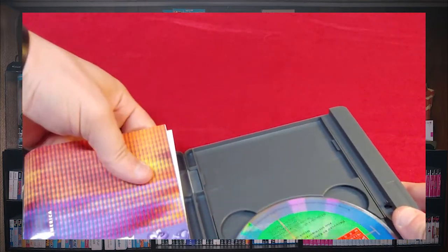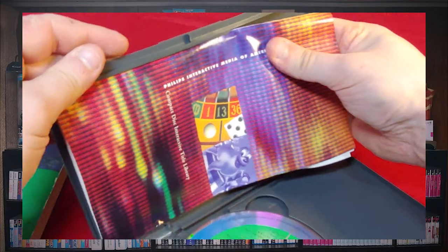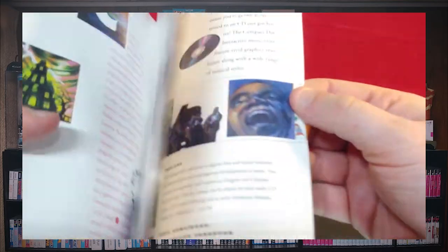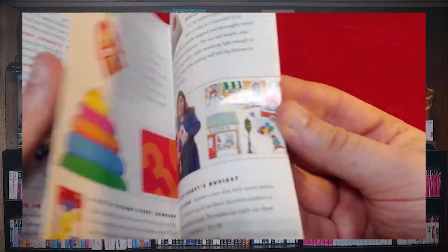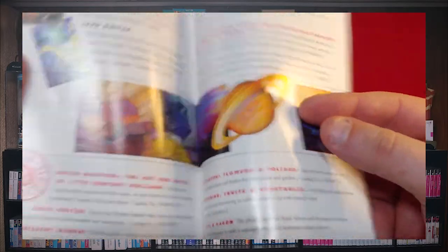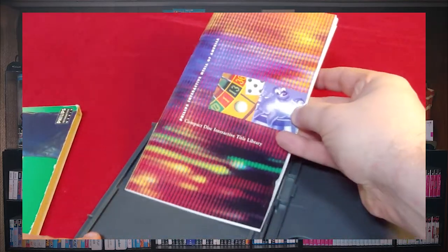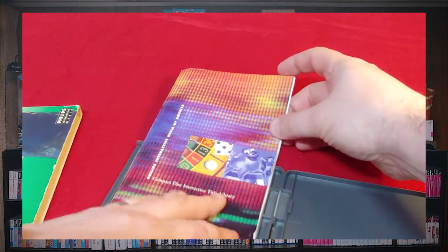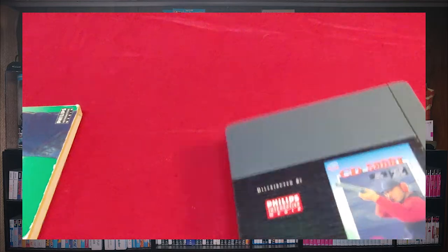I will be getting this out despite it wanting to fight me the entire time. There we go — so this is just advertisement stuff. There's not really too much going on in here, just a catalog of the games. No real instruction manual was offered with this, or at least I don't have it, though there could very well be one.